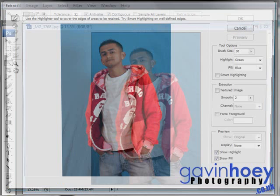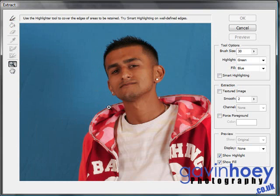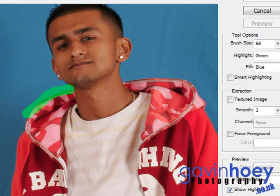Go to Filter and choose Extract. This filter is fairly easy to get your head around once you've mastered the basics. What you need to do is draw around the object you wish to extract and then fill it using the fill tool. I find it much easier to zoom in nice and close so you can really see what you're doing. I also find it easier to make the brush size a little bit bigger — sort of 60 to 70 pixels works for me. Then just draw with the green highlighter pen, and that's going to show Photoshop where your edges are and make an extraction based upon that.